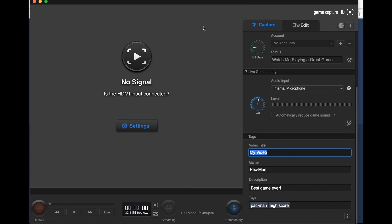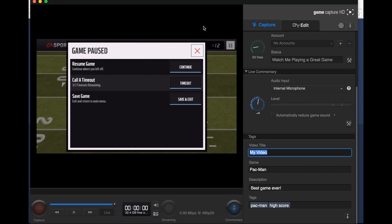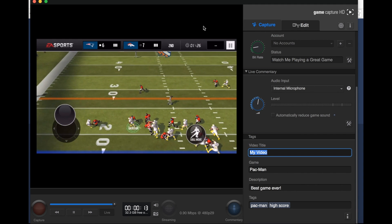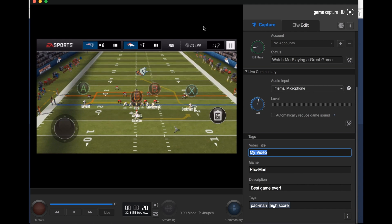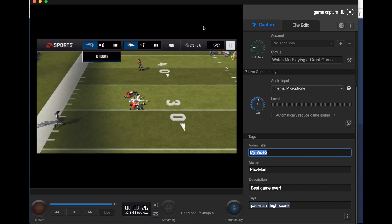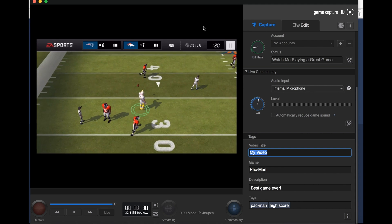Let's go ahead and plug in my phone. The setup is exactly like I described: plug the USB into the Elgato, take an HDMI wire and plug it into the Elgato, take the other end of the HDMI wire into the adapter, and with the Lightning connector plug it into your device. And there it is — my phone is projected right onto the screen. Let's run some gameplay — it works very smoothly. You can change your settings to whatever you'd like. You can see it runs very fluently.